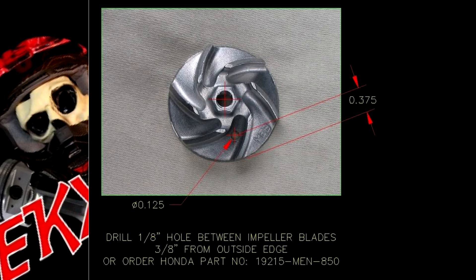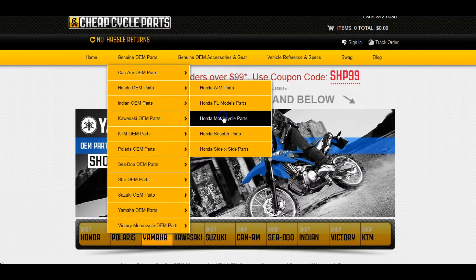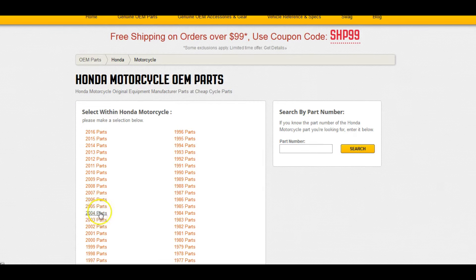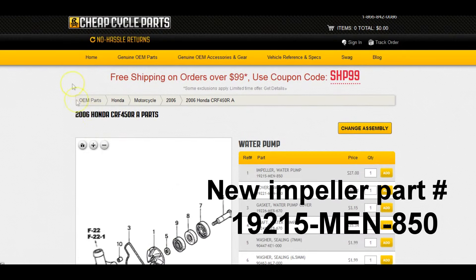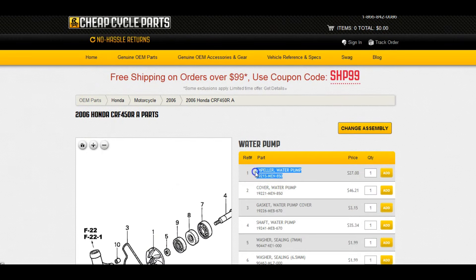As for the impeller modification itself, I unfortunately didn't catch it on camera due to a malfunction, but it's really simple. Look at the schematic — there are a few pictures online. All you do is drill a hole, and what that hole does is create positive pressure on the seal behind it and keep it sealed. I used a ruler to mark the spot, made a dimple with a punch, drilled it at an angle on the drill press, then turned it flat and drilled all the way through. In 2006, Honda did the exact same thing. If you ask for an 2006-and-up impeller from your dealer, it'll come with that hole pre-drilled — so that's an alternative option.